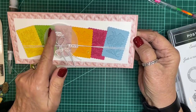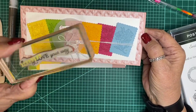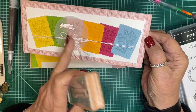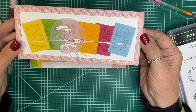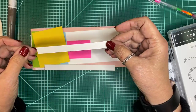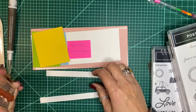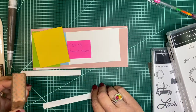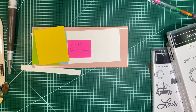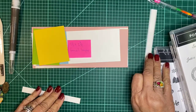I'm going to do the sentiment differently — it says 'sending love your way' and it's all one piece. I'm not going to fussy cut it; I'll do it as one piece, which I think will be easier. I have a strip here for the sentiment — it's a three-quarter inch size — and I think that will just fit the sentiment.